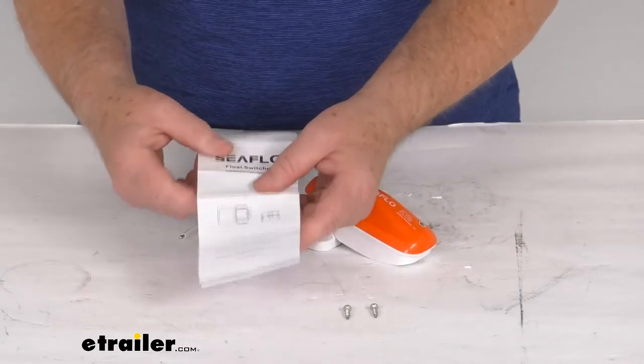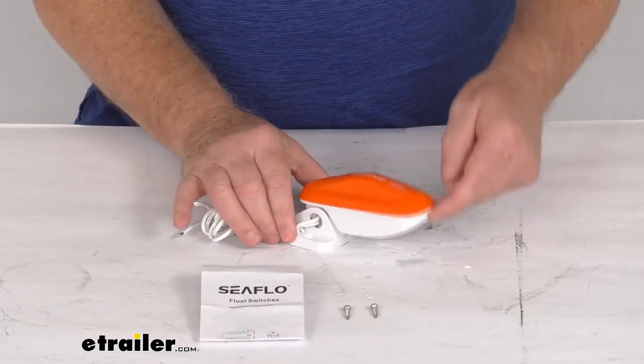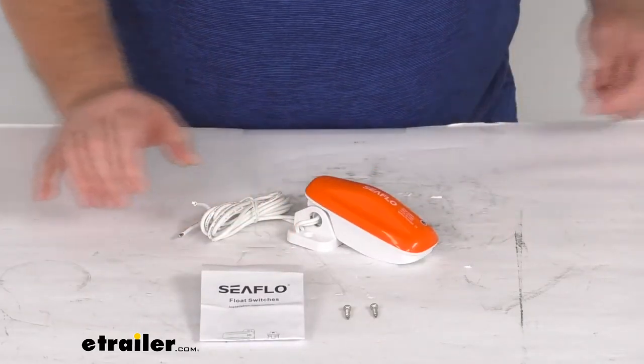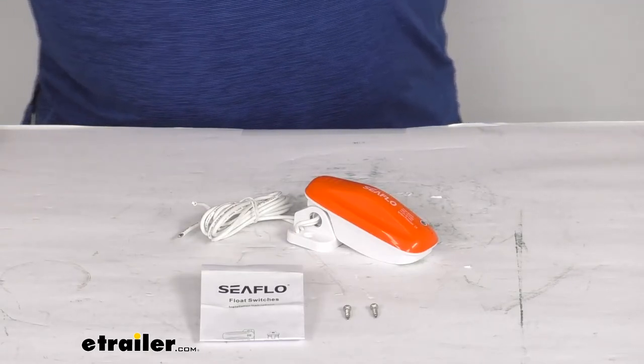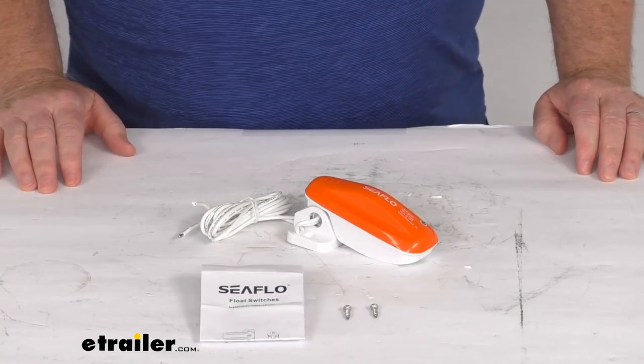It comes with the mounting screw and a nice set of instructions that describe how it installs. That should do it for the review on the Seaflow 15 amp float switch for the 12 volt, 24 volt, and 32 volt DC bilge pumps.